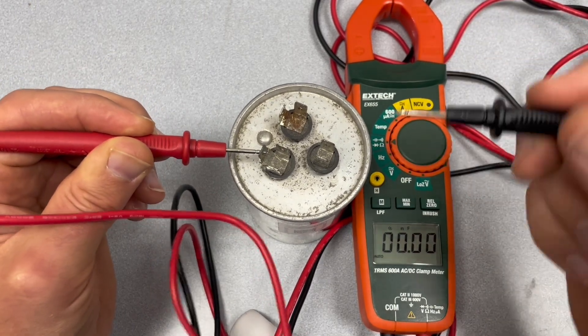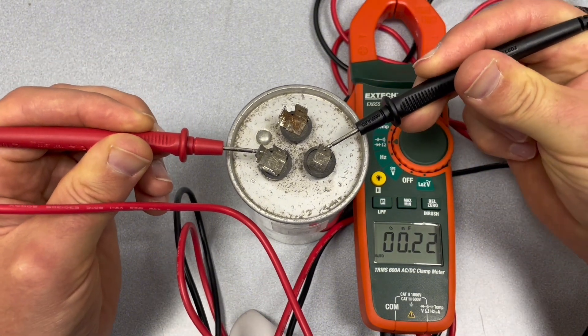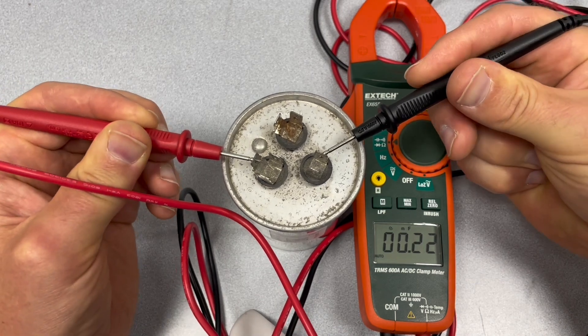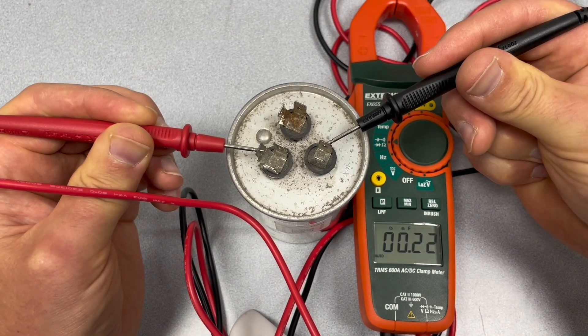Same thing — I'm going to check with the fan side. It shows 0.22 microfarads. So again, it's low and this capacitor is bad.